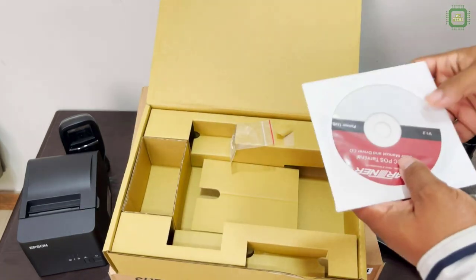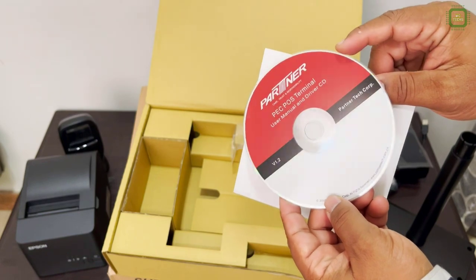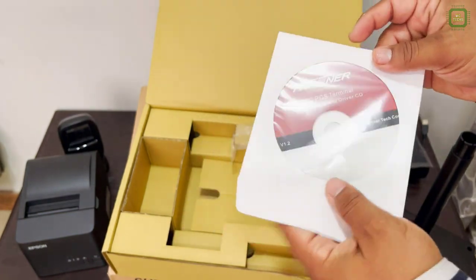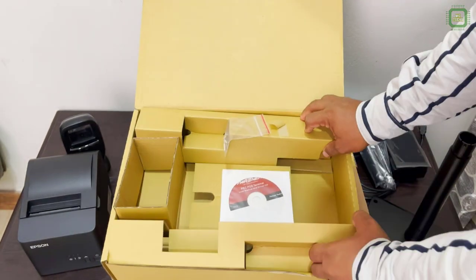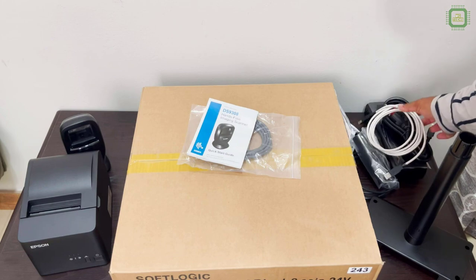Here we got a user manual CD. How you can use the driver CDs and other details are inside. We will check that later. And we will keep this box aside.